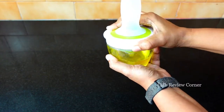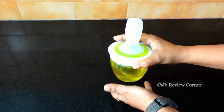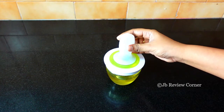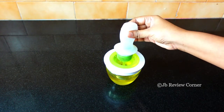One of the nice things about this particular dispenser is that the brush does not come in direct contact with whatever you've stored inside. It doesn't touch the oil at all. The small funnel helps to suck the oil from inside, and then you can just use this brush.